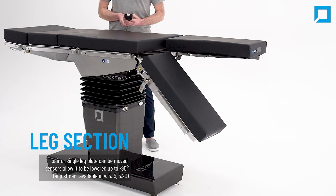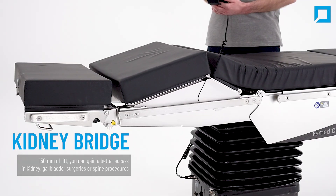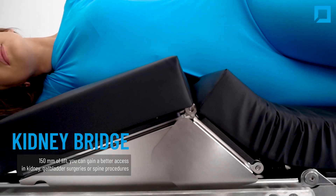Sensors allow the leg section to be lowered up to negative 90 degrees. The kidney bench offers 150 millimeters of lift, giving you better access in kidney, gallbladder, or spine procedures.